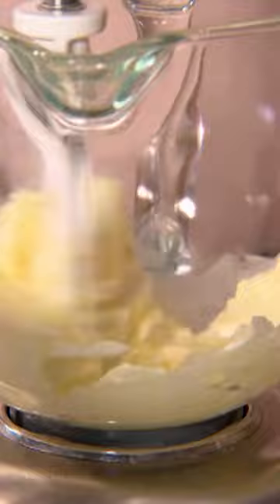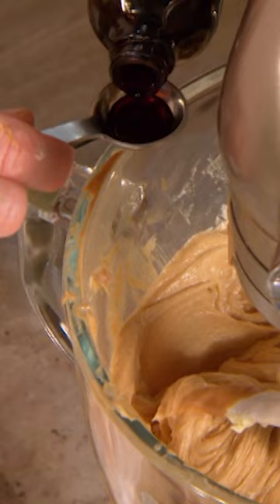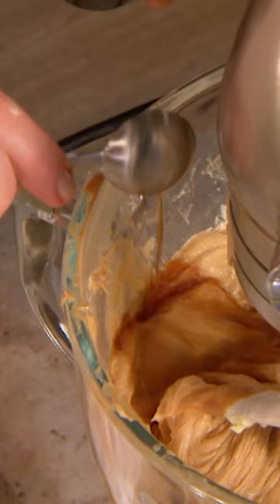Two sticks of butter — one cup. One and a half cups of granulated sugar, two large eggs. To this mixture, add your two and a half cups of peanut butter and one teaspoon of good vanilla.